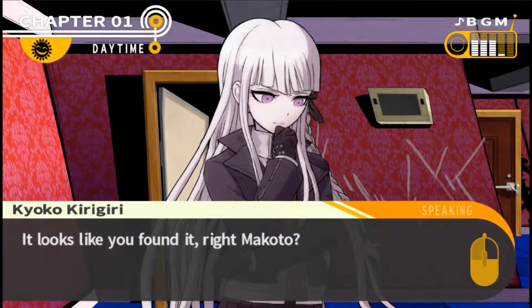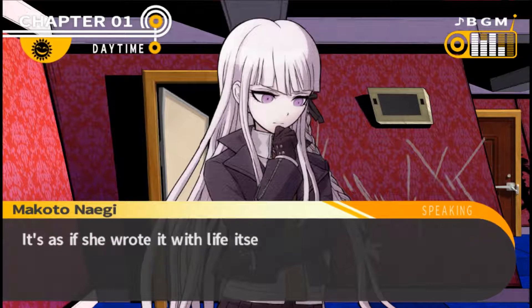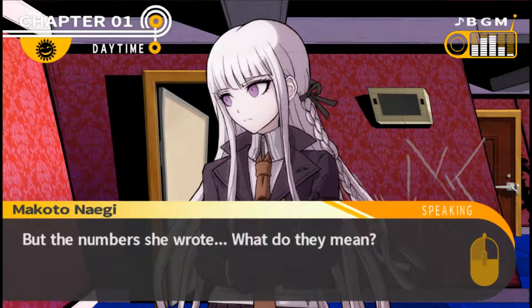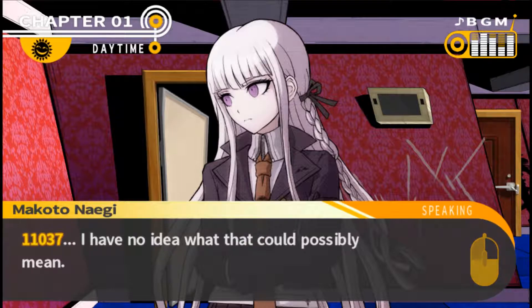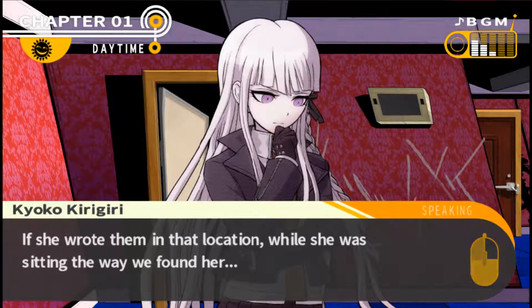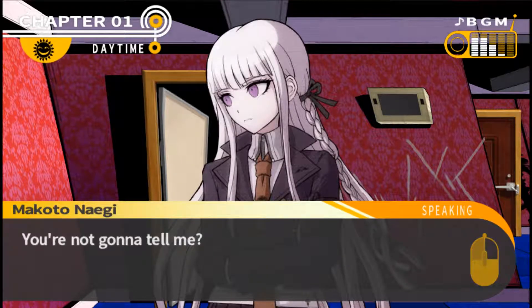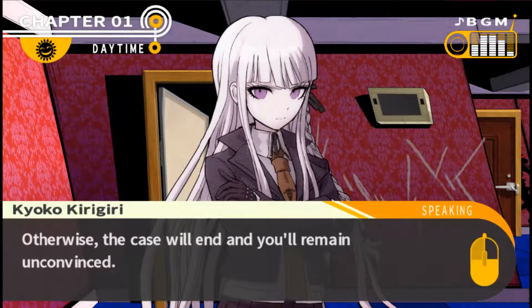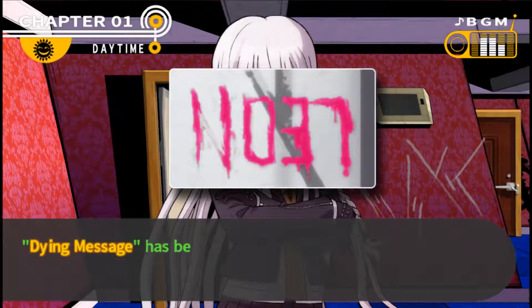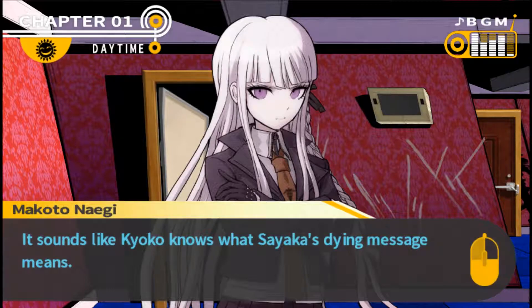It looks like the game is already frustrating me because I wanted to check her wrist. It looks like Makoto found it - the bloody numbers. That's most likely Saika's dying message. I've never seen something written in blood before - it's as if she wrote it with life itself. Kyoko says I often talk like an aspiring poet, but the numbers she wrote - what do they mean? One-one-zero-three-seven. She says if Saika wrote them in that location while sitting the way we found her, she must have written them by turning only her hand towards the wall. If you were to write something in that position, the result would be that it reads reversed: seven-three-zero-one-one.